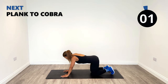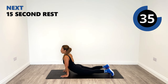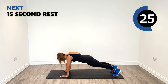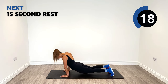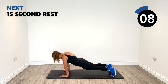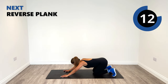Plank to cobra is next. You know the drill — we go up and look up to the ceiling, then back into the plank position. Hold it for a couple of seconds. Stay nice and strong on those arms, make sure you don't bend the elbows — keep them strong. Squeeze that core in tight, work out that lower back.